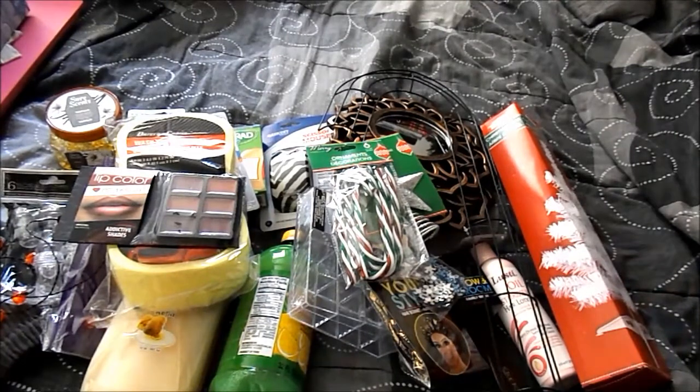Alright you guys, that was my Dollar Tree haul! I hope you enjoyed it. If you did, please hit that thumbs up. If you haven't subscribed, please do — I would love to have you. And if you've already subscribed, thank you very much. I want to say hello to some new subscribers I got!